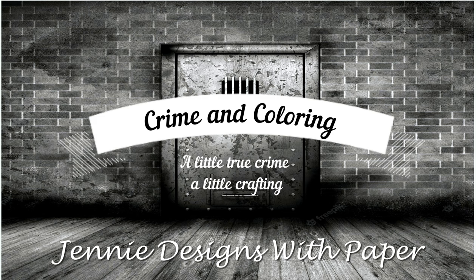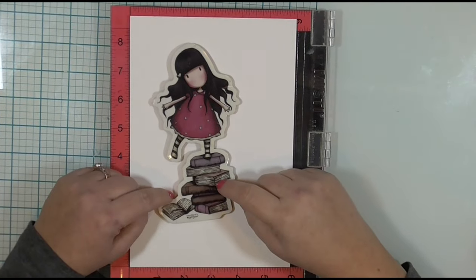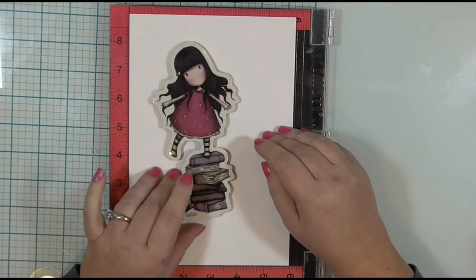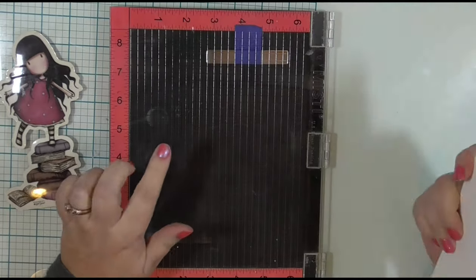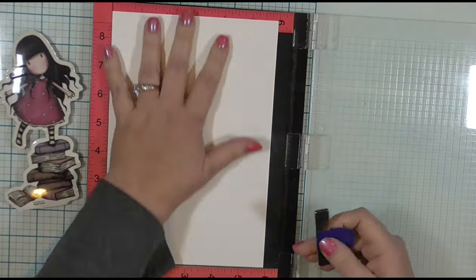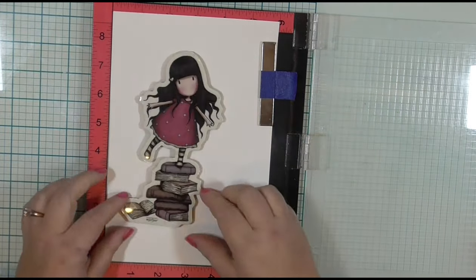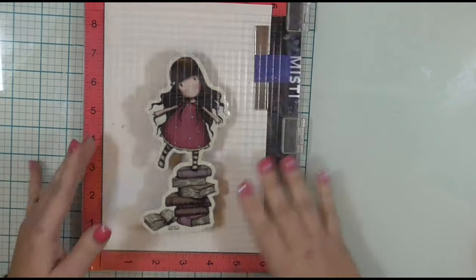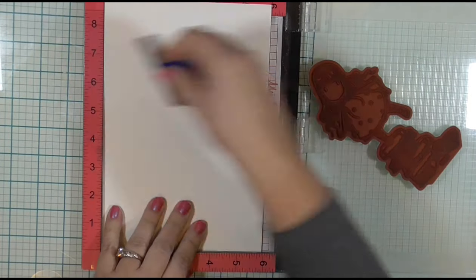Before we talk crime, let's talk coloring. This week I am stamping my very first gorgeous stamp. I didn't buy this just now, but this was my first ever gorgeous stamp and I love this stamp line. These girls are so cute and so fun to color. I will be stamping her on a watercolor paper — about six by nine inch, very textured — in my MISTI so I can stamp it more than once, with Versa Fine Claire Nocturne Black Ink.